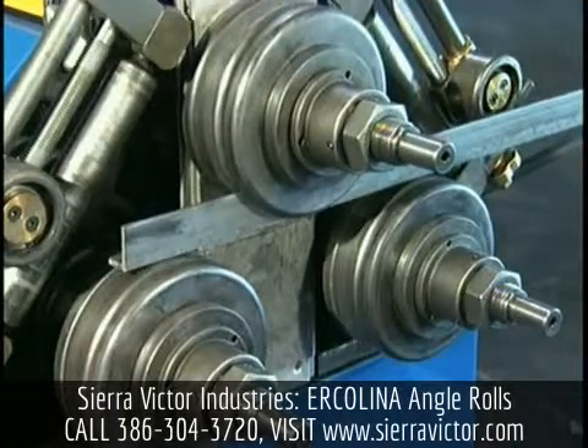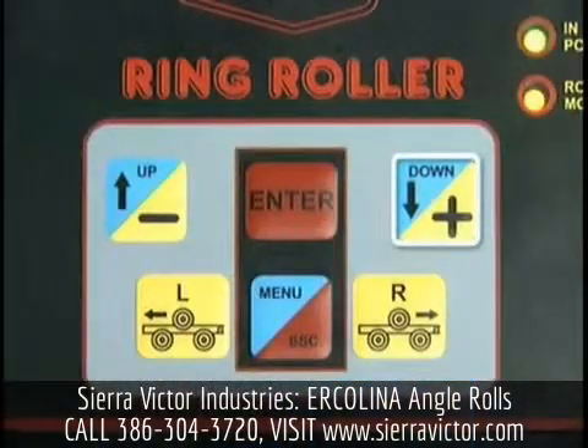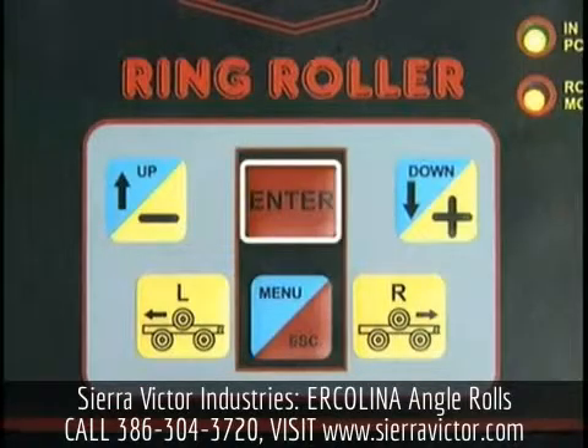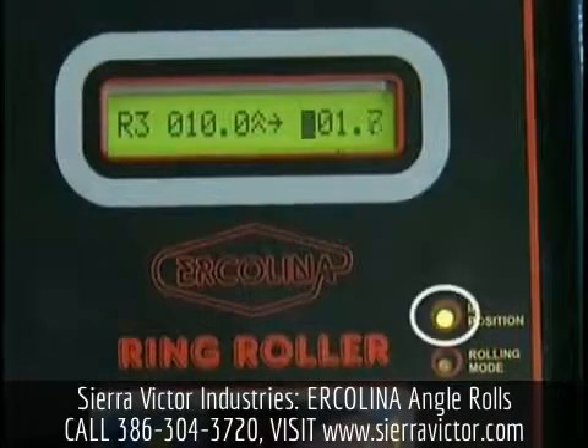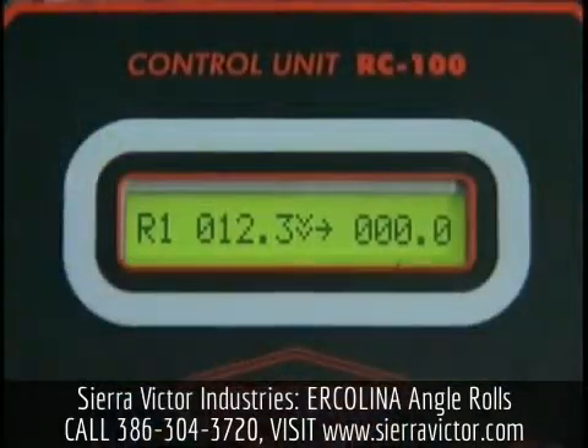Position the center roll until all three rolls visually contact the raw material. Do not apply bending pressure at this time. Depress the down plus key, then press the enter key to set the down position. The green in-position lamp will illuminate. The numerical value on the right-hand side of the LED should read 000.0 at this time.